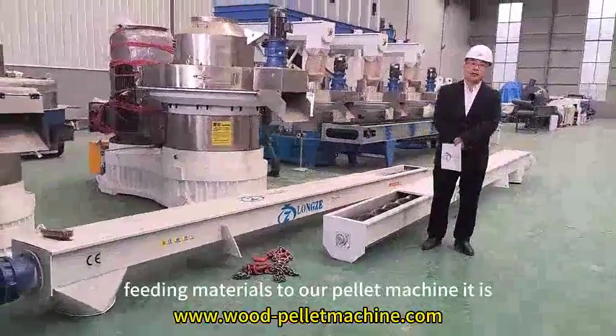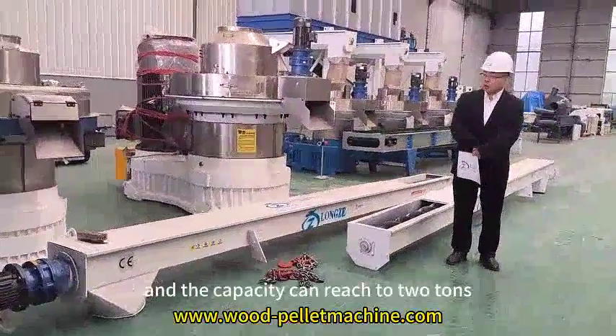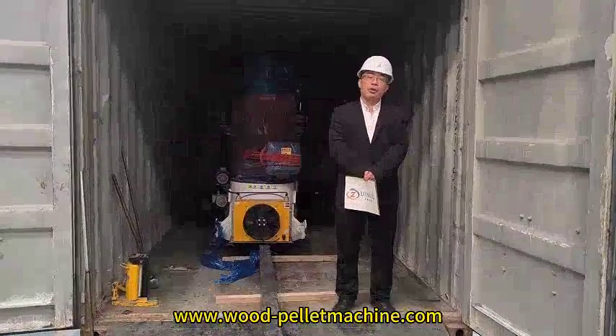Together with the two units of pellet machines, we also pack all the necessary spare parts together with the equipment.